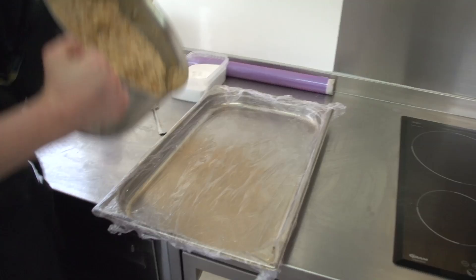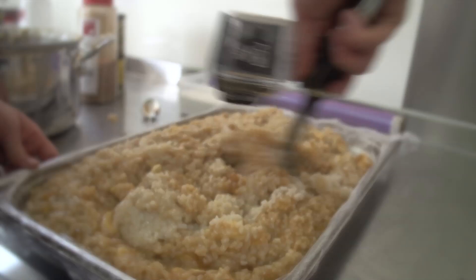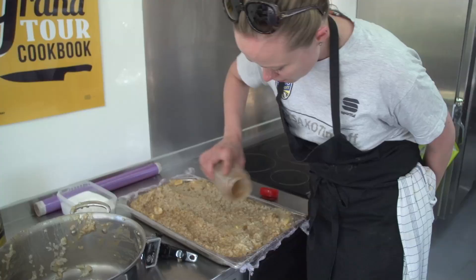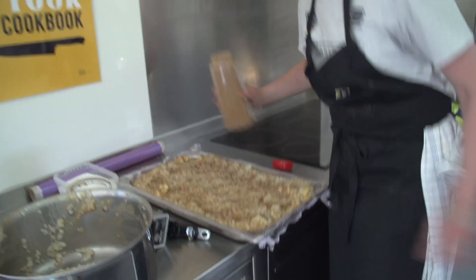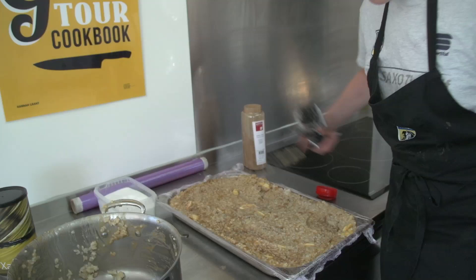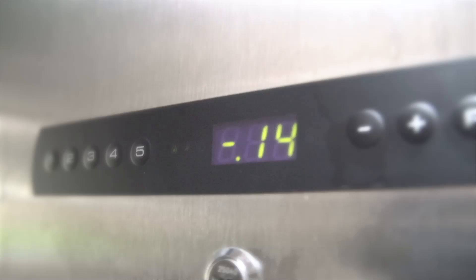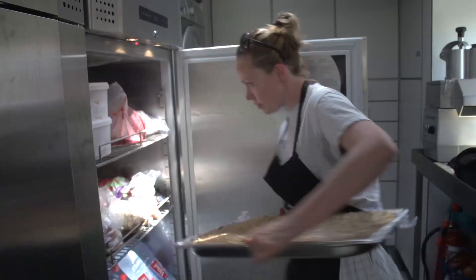Pour it in and get every bit out with a scraper. You can do the last bit of mixing right in the tin. Sprinkle a little bit of cinnamon on top and work it in, then even it out. Put it in the fridge — you might want to let it cool down outside the fridge a bit first so you don't heat everything else up. I'm going to put it in the freezer to quickly cool it down, then move it to the fridge. Make sure it's level so it doesn't tilt.